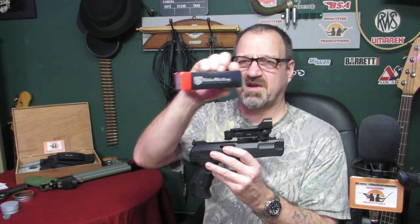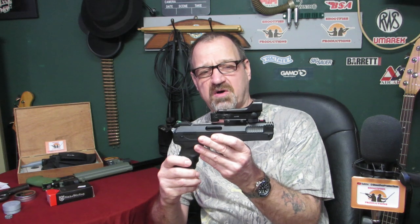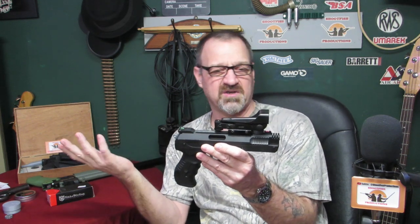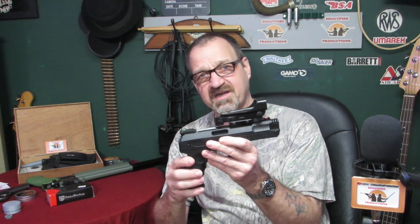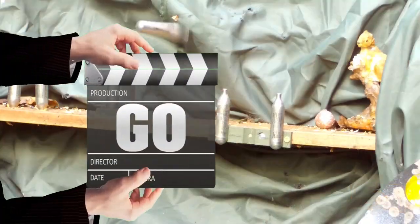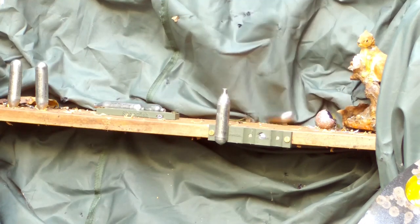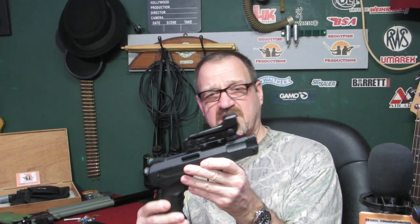So I saw these red dot sights — Nickel Sterling — come in this little box. It's a 1x20x30 red dot, MCRD. It's a Nickel Sterling red dot, ten quid from a local gun shop. You can get them online for around £10.99 to £11.99. Cheap and cheerful — is it any good? Let's find out.